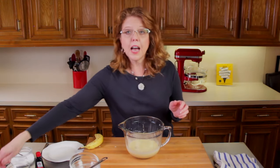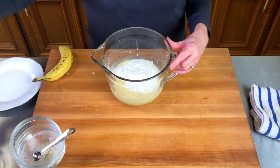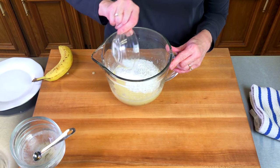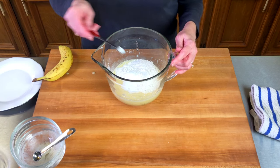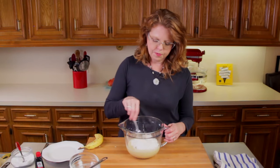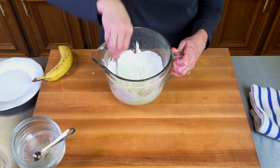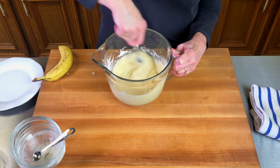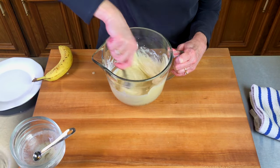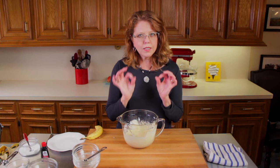Next we're going to mix in a cup of flour, a teaspoon of baking soda, and a quarter of a teaspoon of salt. You're just going to mix it until the ingredients are just incorporated.